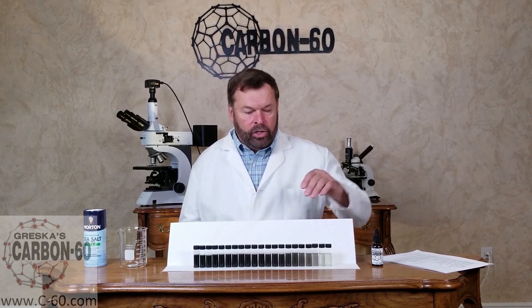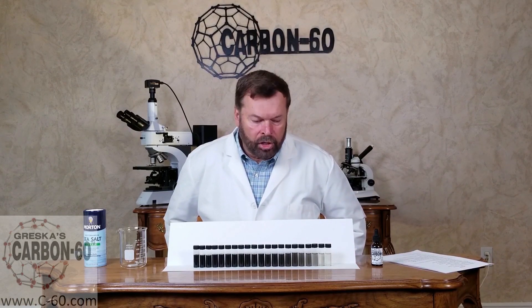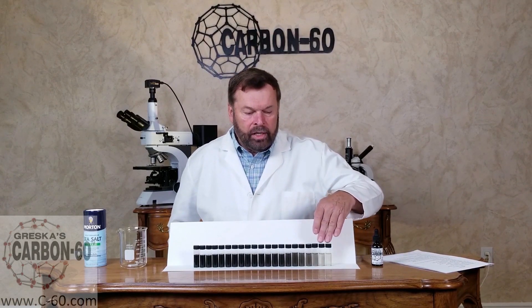There are two methods of getting the Carbon 60 into the oil: one is dissolving the Carbon 60 and the other is suspending it. As you dissolve the Carbon 60 into the oil, it shows clear. There's a report from the University of St. Petersburg in Russia that shows that any pure Carbon 60 going into a vegetable oil will show clear.